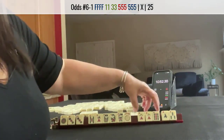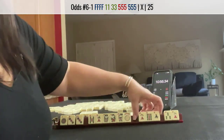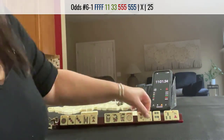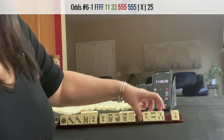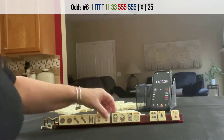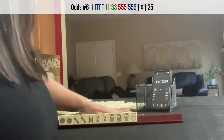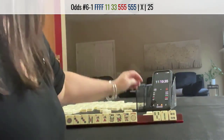Two, eight, nine. Let's keep the two and pass the south. Five crack — that's a keeper. Let's do six, three, four, one dot, pair. One, three, five, five flowers. Discards. Lap.